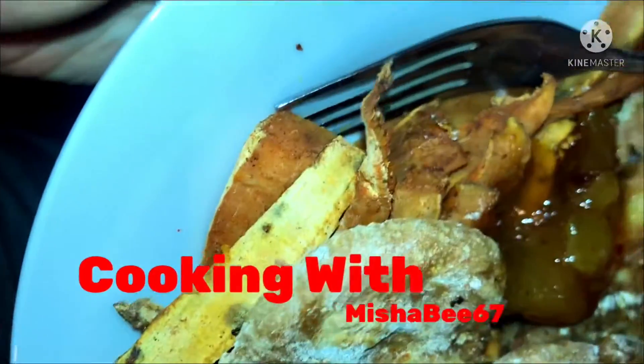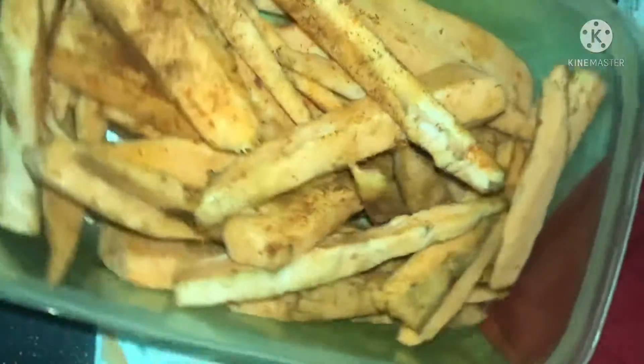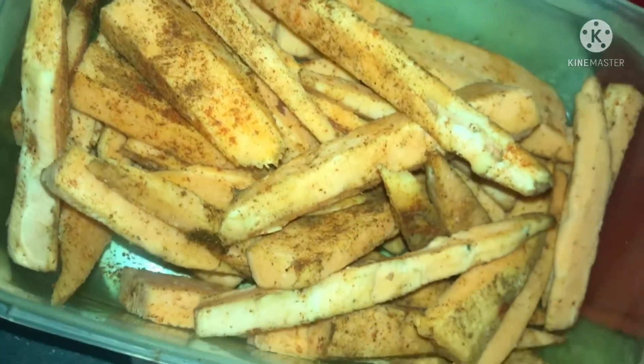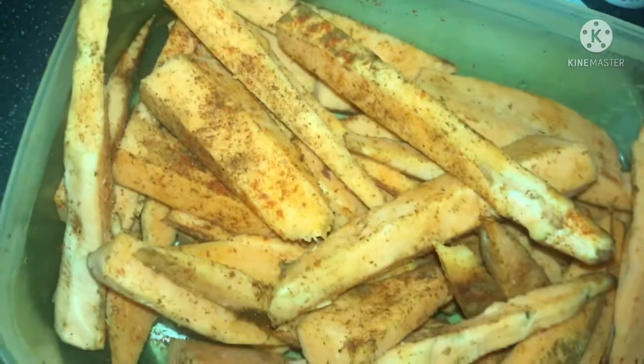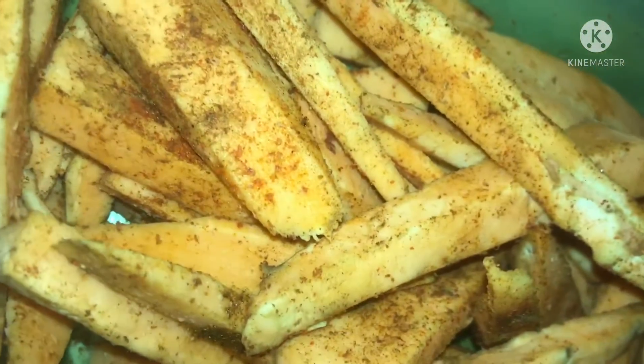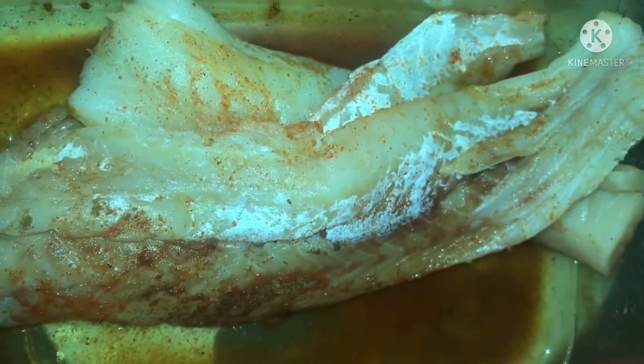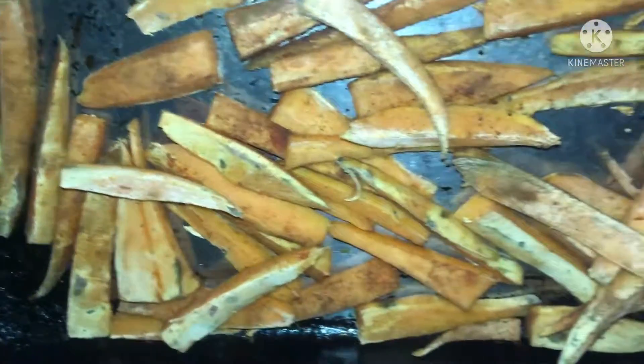It's Friday, so it's fish and chips today, homemade style from sweet potatoes and white fish. I had pre-prepared the sweet potatoes in advance, seasoned them, chopped them up into chips to give them a bit of flavor, then seasoned up the fish with it and left it to marinate.